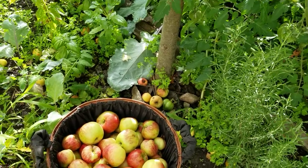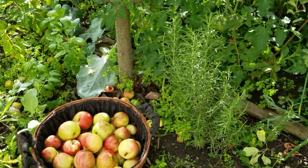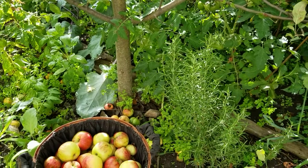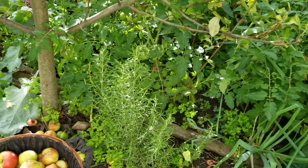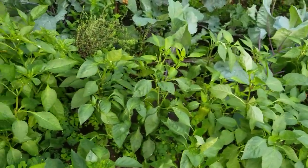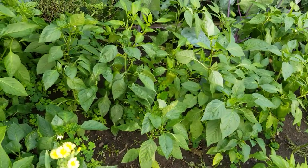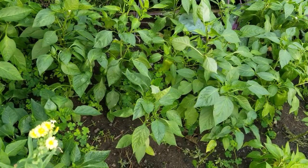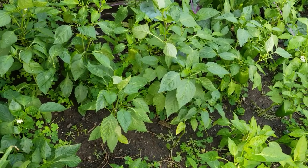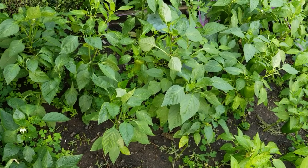If you guys are wondering where to get seeds like the Italian bean seedlings and the regular bean seedlings and the pepper seedlings, just go to Amazon. You know, Amazon has everything — you can search everything and they really have everything. Thank you very much for sharing the joy with me of harvesting. If you enjoyed the video, please give it a like and subscribe. Thank you. Bye-bye.